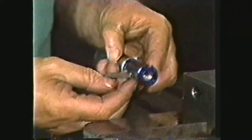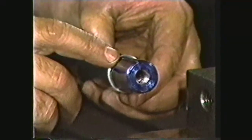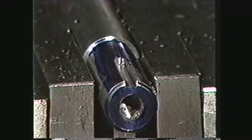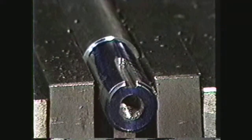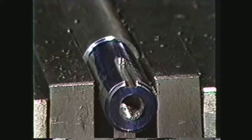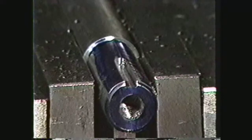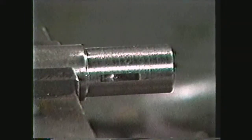After the key size has been determined, the next procedure is to lay out and cut the key seat. The key seat is a rectangular groove in a shaft or hub, which is machined to a given tolerance to accept a key. The two types of key seats covered in this videotape are the parallel key seat for parallel keys and the Woodruff key seat for Woodruff keys.